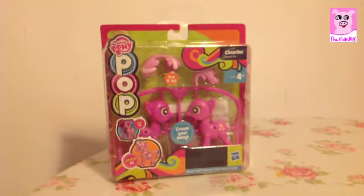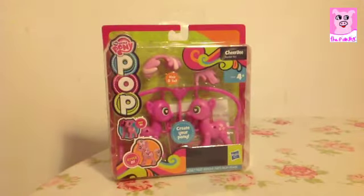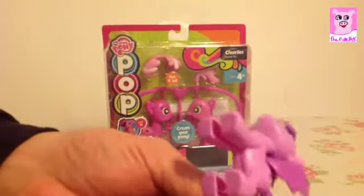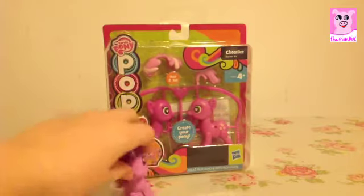Hi guys, today I'm going to be reviewing the Smaller Pony Pony Pop and I'm going to be joined by Hamish Mangoff. Say hi. Hello. And I'm going to be joined by my little Twilight Sparkle which I reviewed. Hamish Mangoff is just going to show you. And her wing just came off. Twilight Sparkle. She's got in trouble.